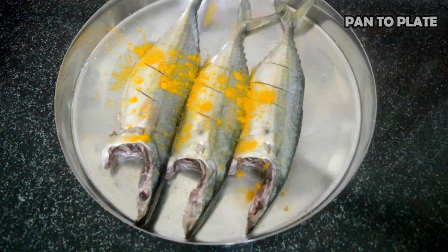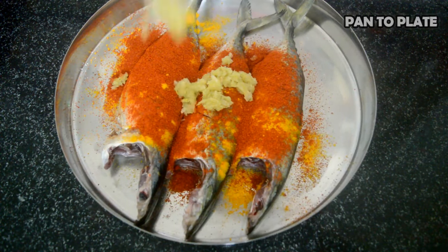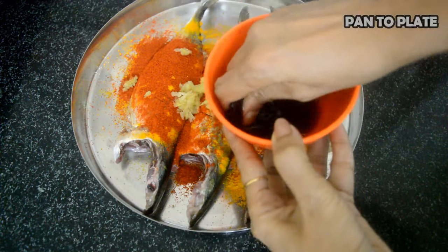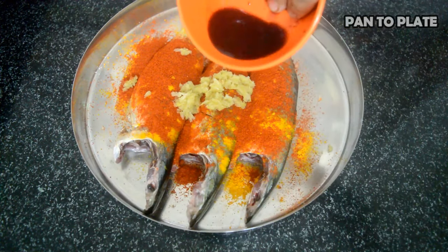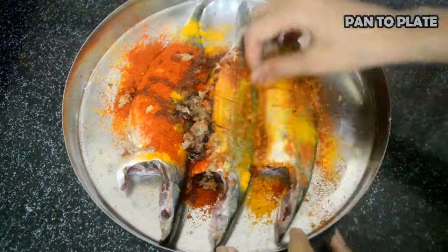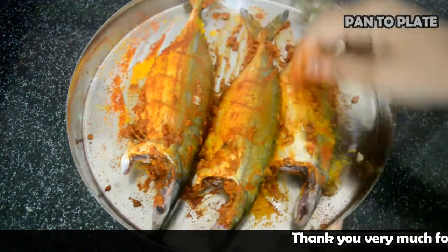It's been five minutes. It's time to add turmeric powder, red chili powder, and ginger garlic paste. Squeeze the soaked kokum like this to get all the juices, and spread the kokum extract on the mackerel fish. Mix everything together and rub it on the fish.